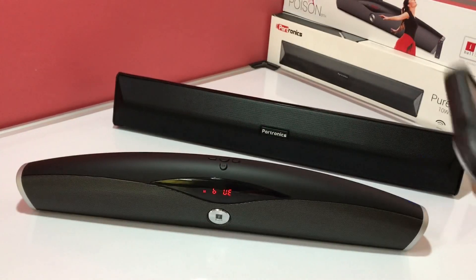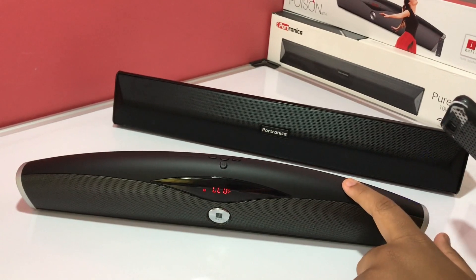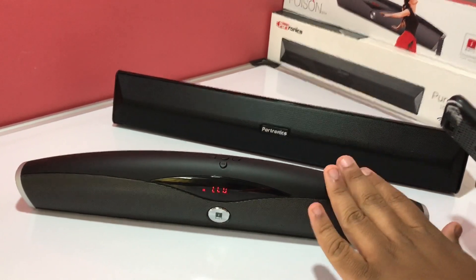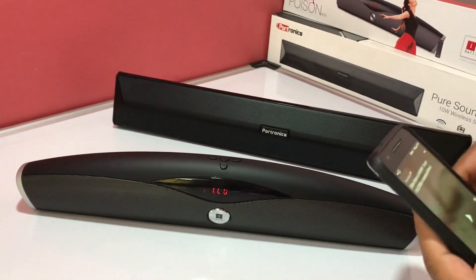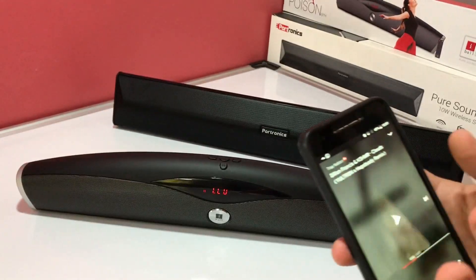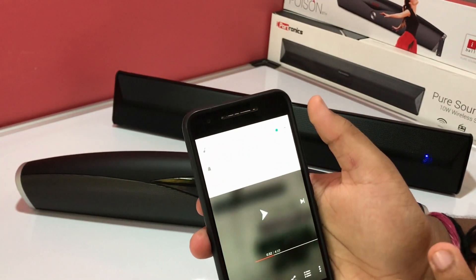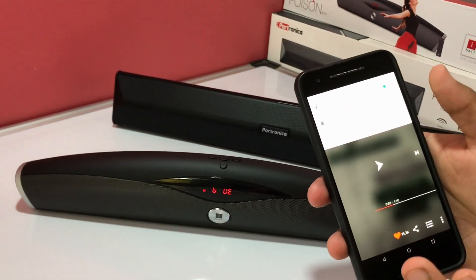Now we are going to move to the sound test. I have connected both speakers to my Nexus 6P. First we are going to hear the Eyeball Music Poison — keep in mind this is a 12-watt speaker and the Portronics Pure Sound Pro 3 is a 10-watt speaker. The name of the song is 'Clouds' and the volume from my device is full.